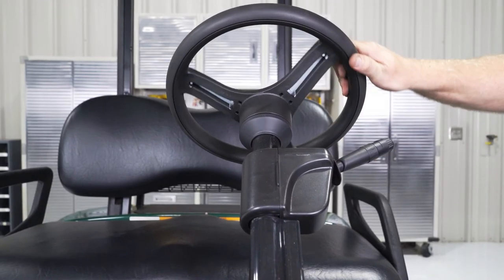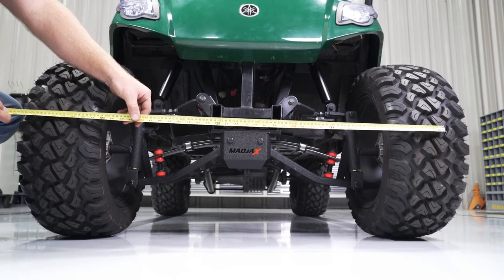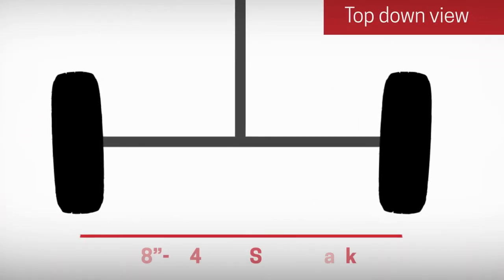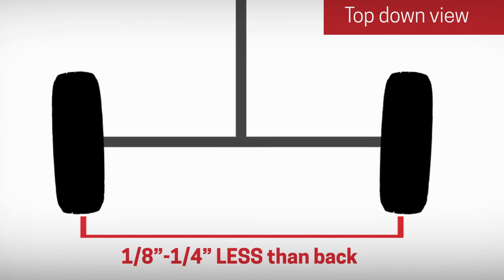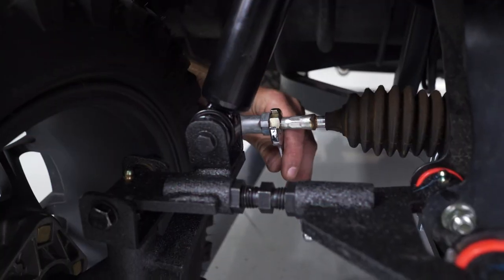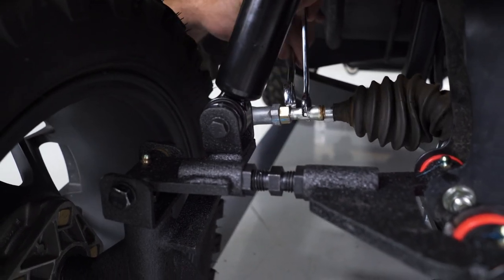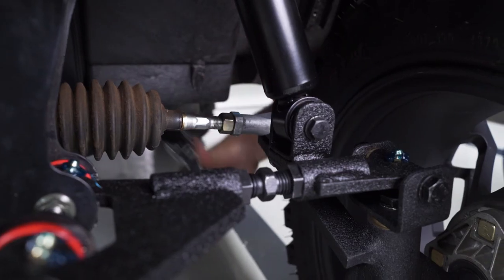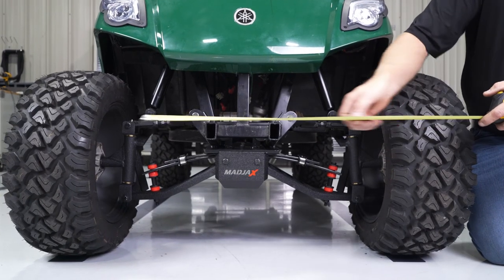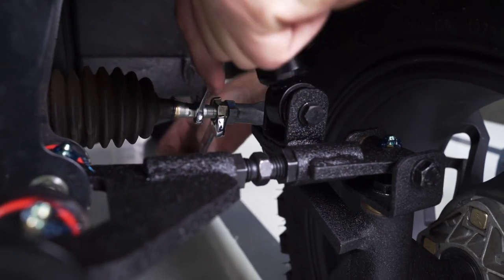To adjust the toe, first make sure that your steering wheel is straight. Then, using a tape measure, find a good common center point in each tire and measure across the front and then across the rear of the tire. The front measurement should be an eighth to a quarter inch shorter than the same measurement on the rear of the tire — this gives you toe in. To adjust, loosen the jam nut on the end of each steering rack with a 17mm wrench, then turn the extension using a 12mm wrench as needed to move the tires in or out. Continually check your measurements to make sure the toe is at the proper setting. Once satisfied, tighten the jam nuts on the steering racks.